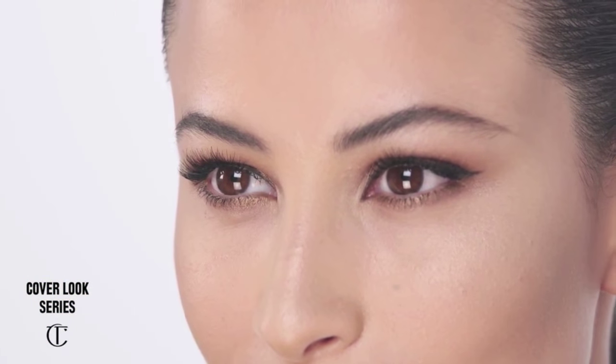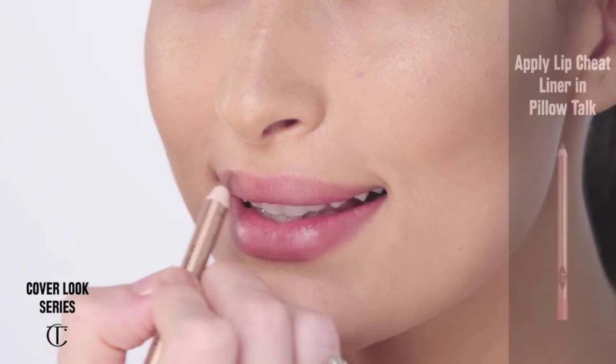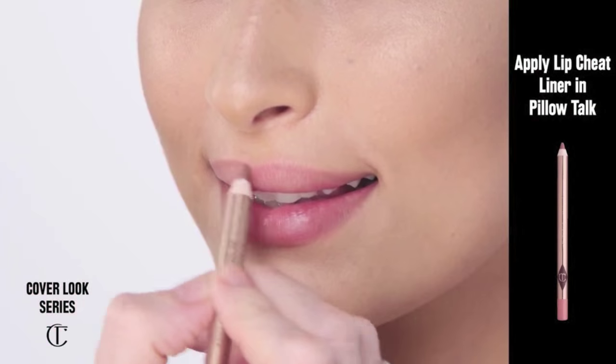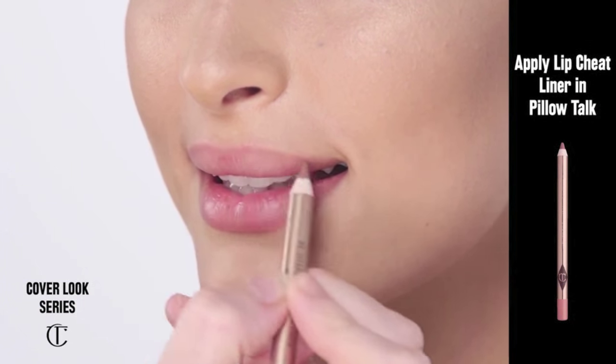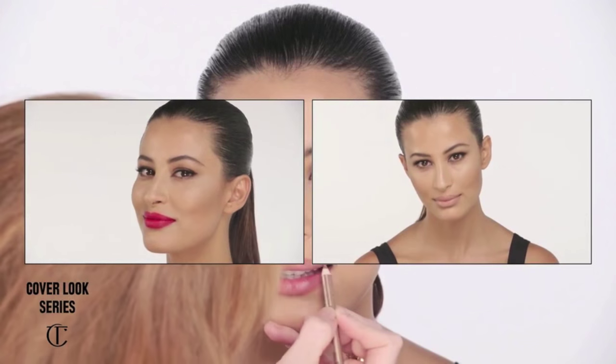And now I'm going to take my Iconic Nude Lip Liner and my Nude Kate lipstick, which was made in homage to Kate Moss. I go along the lip liner — there's always a system to everything I do. So we're going to line the lips with this colour called Iconic Nude, and it really is brilliant, this lip liner.